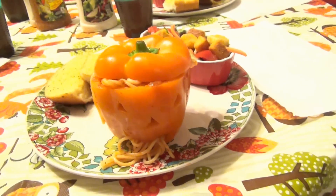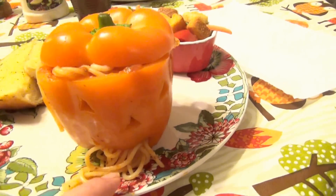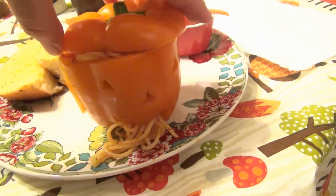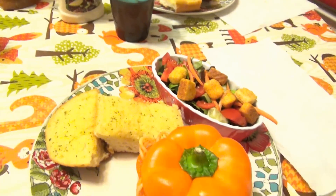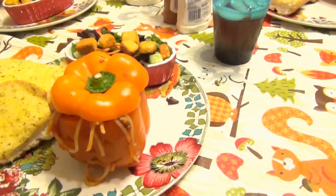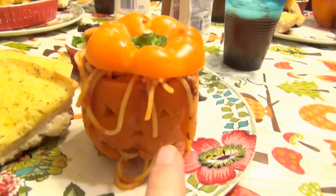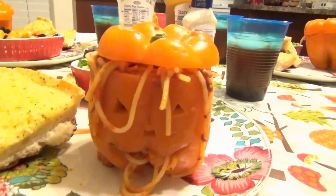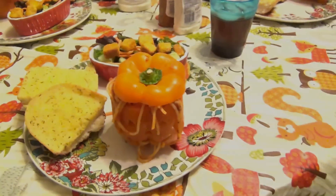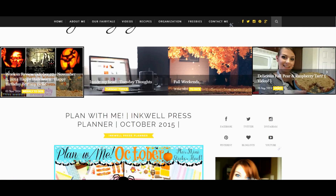Here is our very quick and easy Halloween dinner. We have spaghetti coming out of the little bell pepper pumpkins, salad, and garlic bread. Super super easy to do. Last year we had little mini mummies with hot dogs and croissant rolls, but this year we're doing little pumpkins with peppers. That is our dinner tonight — it's time to eat.